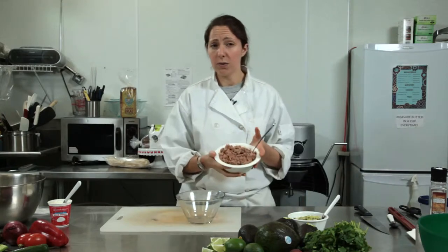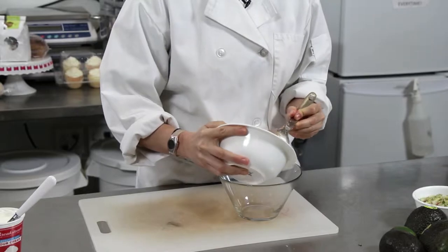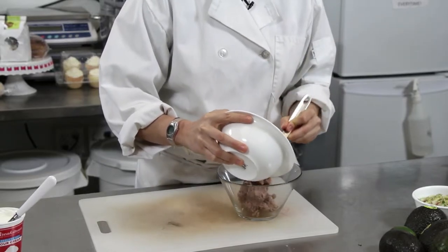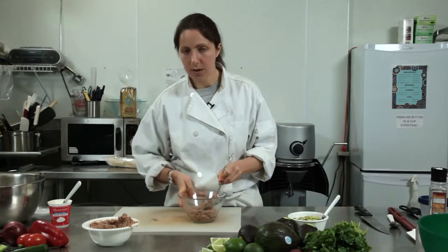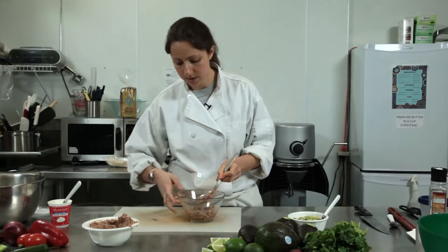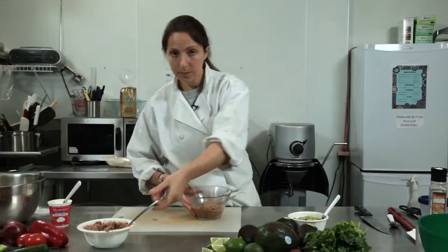I'm going to use refried beans — this is right out of the can, I did nothing to it. I'm just going to put a little bit in the bottom. I put the beans or the protein at the bottom because it's going to be the firmest texture and it's going to hold up a lot more than anything else. Nice layer.